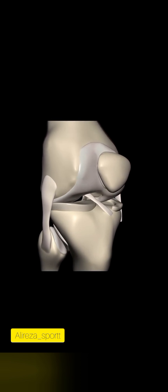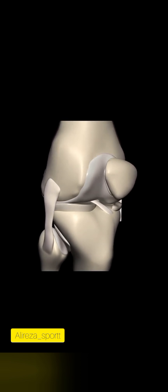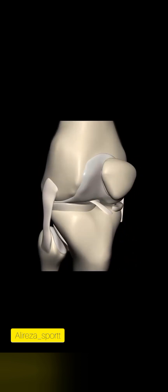Together, these components form the intricate anatomy of the knee joint, supporting our daily activities and allowing us to move with ease.